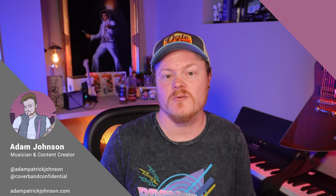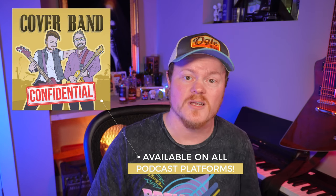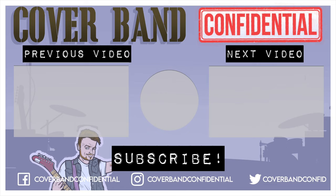That's going to do it for this week. Thanks so much for tuning in. If you haven't already, please subscribe to the channel — we post new videos every single Friday. Also, if you're looking for more advice on how to be a working musician, check out the Cover Band Confidential podcast. We are closing in on 300 episodes covering all the ways that you can make good money playing music. Have an awesome week and I'll see you next time.